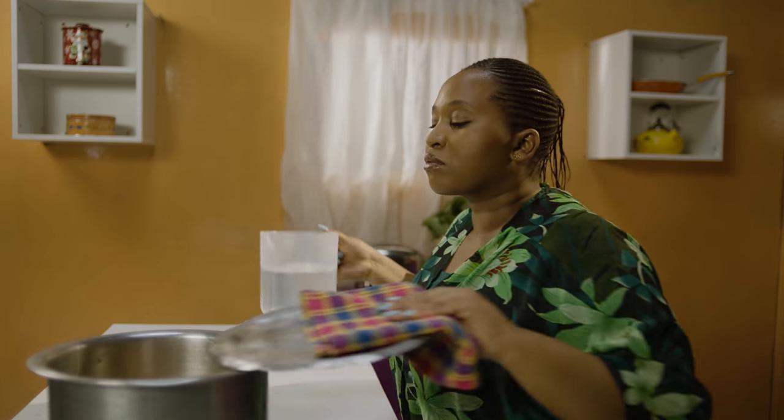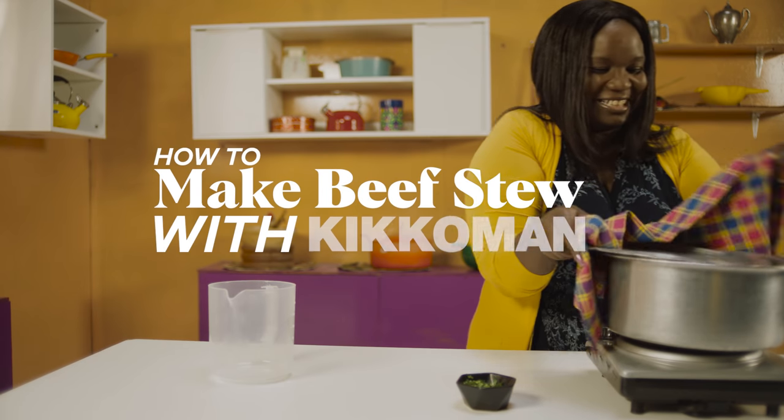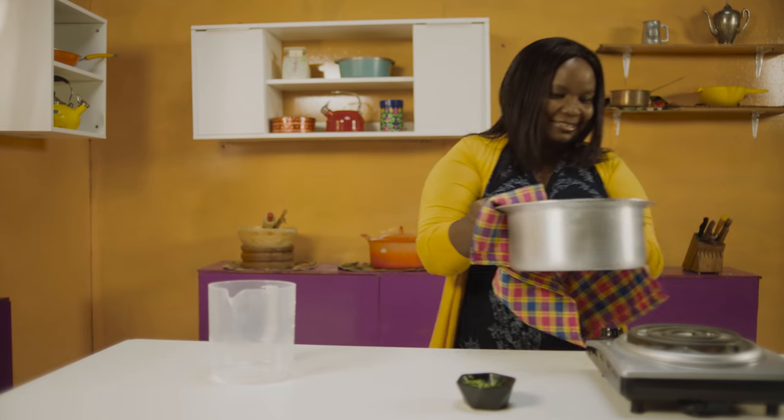Cooking for a group of people can be hard sometimes. That's why using Kikkoman soy sauce is so easy. Add savory, juicy flavors to any dish with these simple steps.